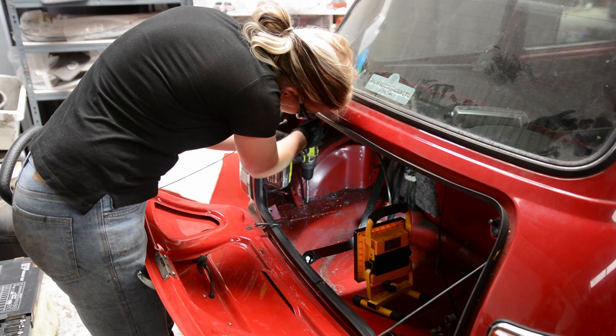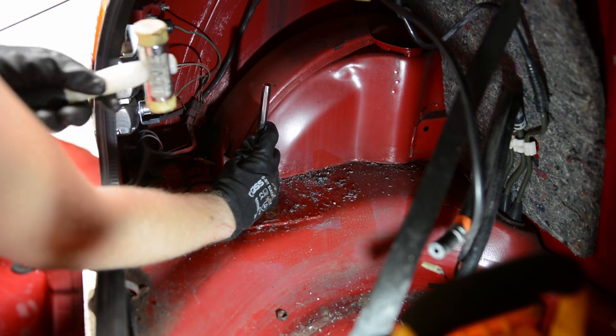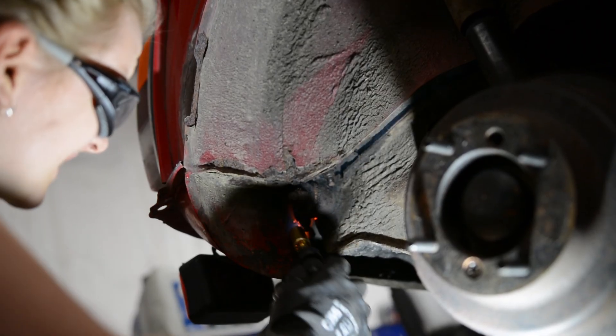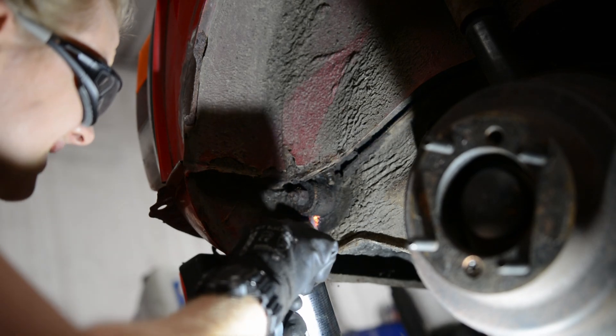So I drilled off the hex head and then used a punch to remove it. By using heat the idea is to expand the metal around the shank of the bolt.